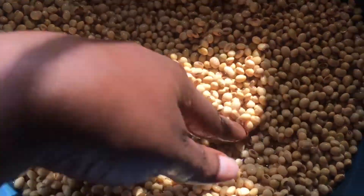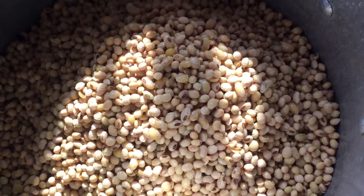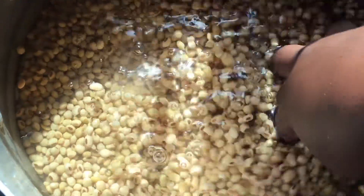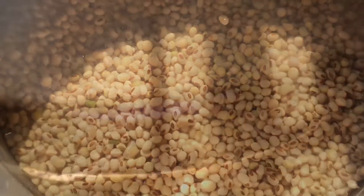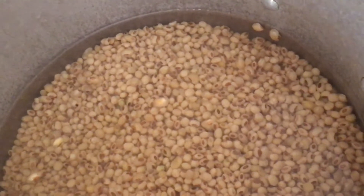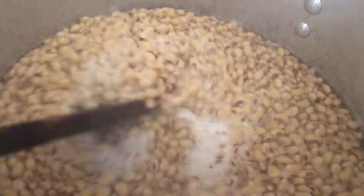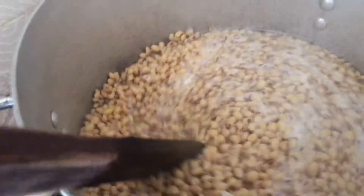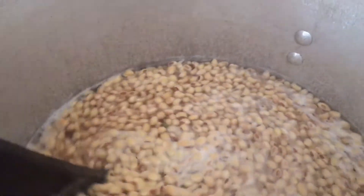You wash it and put it into a pot, then add some water and put it on fire. This is the easiest, fastest, and safest way to make soybean for kids. You put it on fire on a low heat - it's not going to be boiling fully. Once it starts making foam like this, you carry it down immediately and sieve out the water. You don't allow it to boil because we are not cooking this soybean. Once you see it starting to foam, you turn it around and pour it into your sieve.